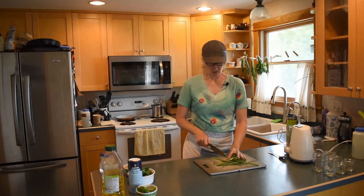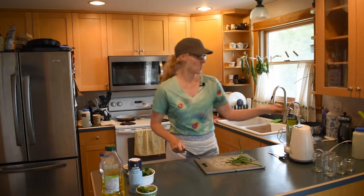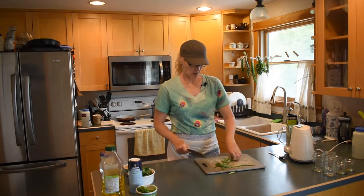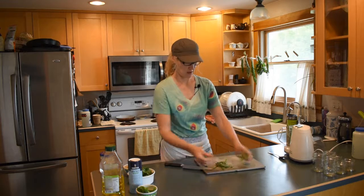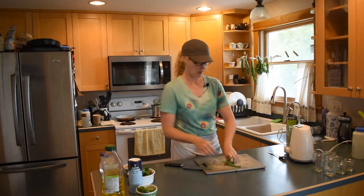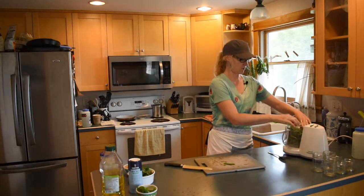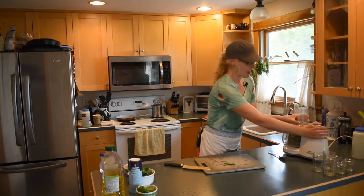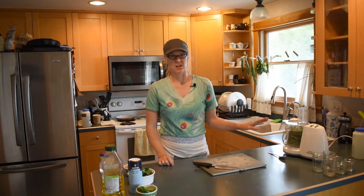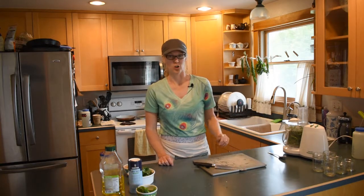When I chop these up I'm just chopping them into three or four inch pieces so they will not clog my food processor. My food processor is just about completely full — up to the very top — and right now I've only got the garlic scapes in here. I'm not adding any oil or anything else yet; we're going to grind this down and make some room, then add the rest of our ingredients.